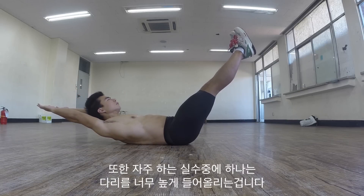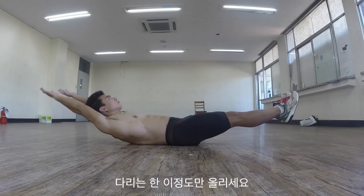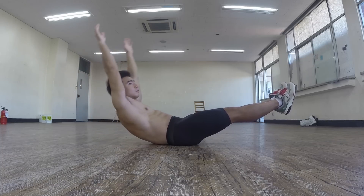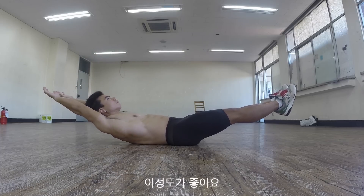This is another common mistake. Don't pike your body like so. Your feet need to be about 5-10 inches off the floor. Don't spread your arms or lift your shoulders way too much. Your arms should be straight and placed right by your ears.